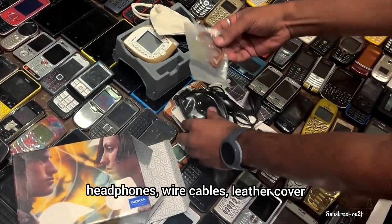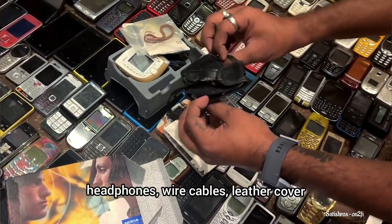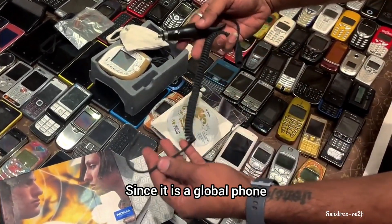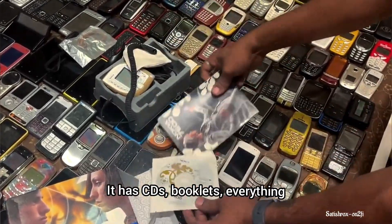It includes headphones, wire cables, a leather cover, a car charger. It is a global phone. It also has CDs and booklets.